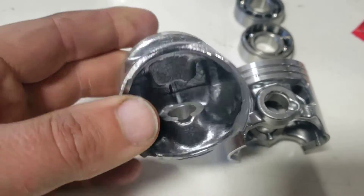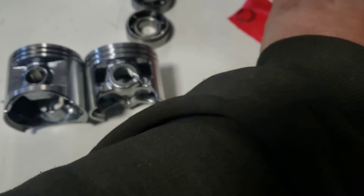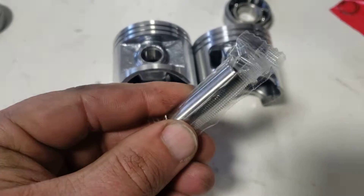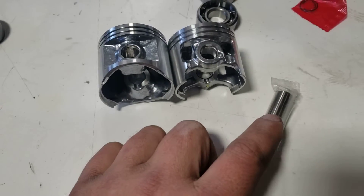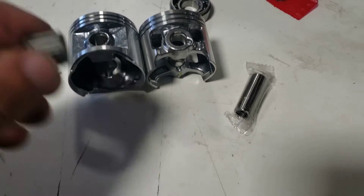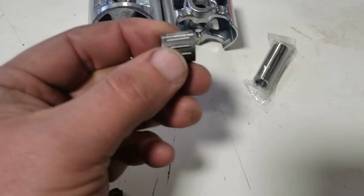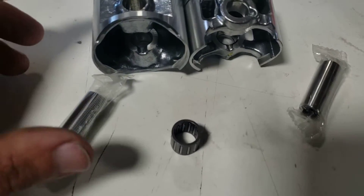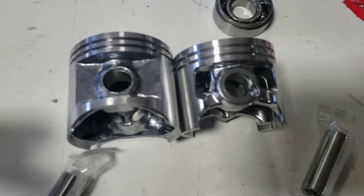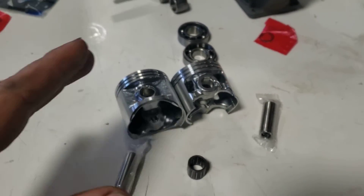The pin size on this particular model is 12 millimeters on both of them, so they both share the same pin size and both use the same bearing. More to think about.